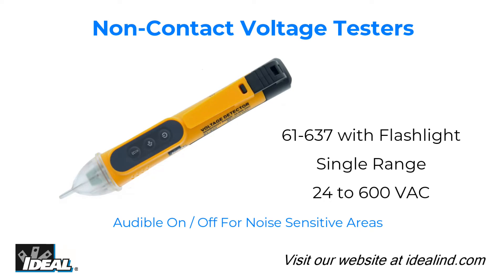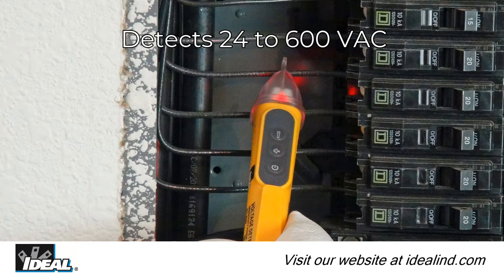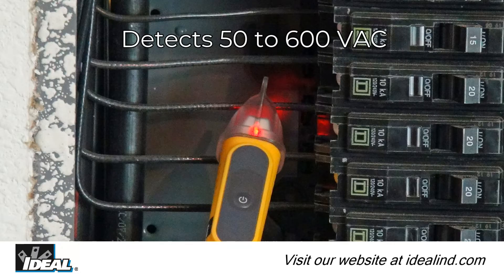The 61637 non-contact voltage tester with flashlight indicates the presence of voltage between 24 to 600 volts AC, and the 61627 has a sensitivity range from 50 to 600 volts AC with no flashlight.